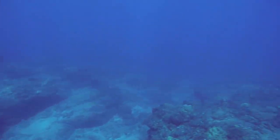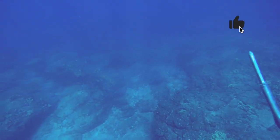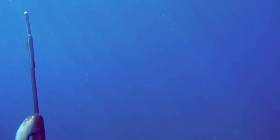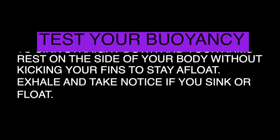That formula puts you in a general ballpark of how much weight you should use. Everybody's body is built differently — some are more buoyant than others, some are leaner, some have more muscle. So using the formula is a good starting point, and a simple buoyancy test will help you solidify how much weight you actually need.